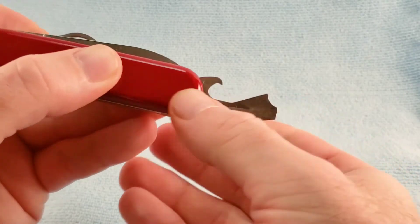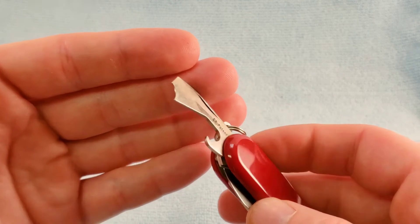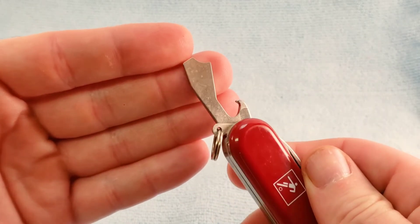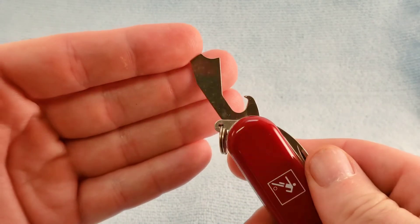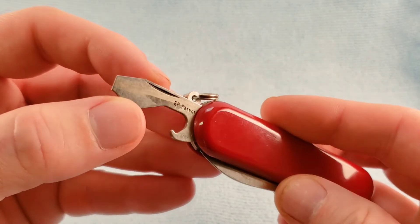Then we get the Winger-style combi tool. I need to do some cleaning on this one — just received it in the mail. I do see the EP patent stamp on there.